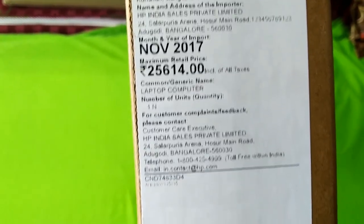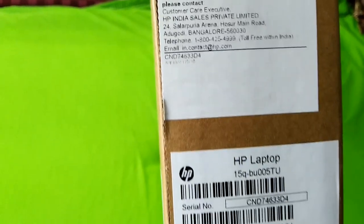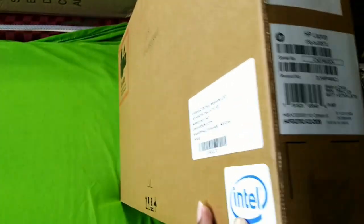So here we have the $25,000 box. The manufacturing date is November 2017. You can buy it for $20,000 and go ahead and purchase it.